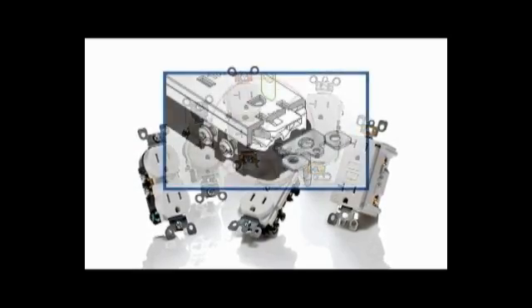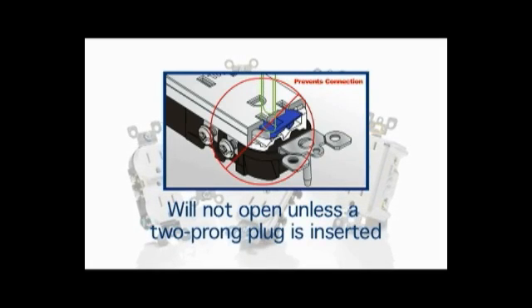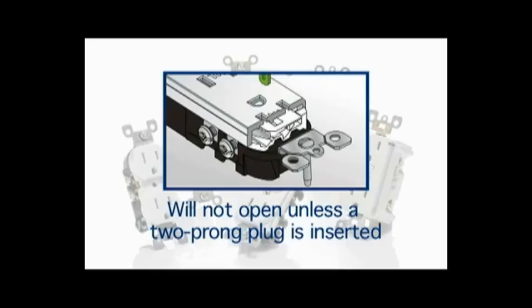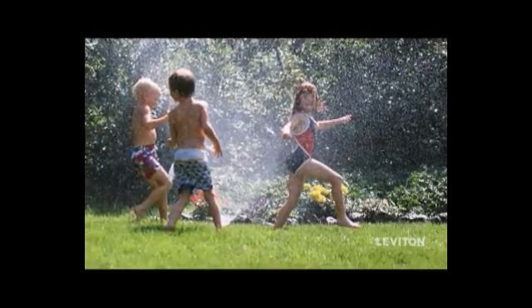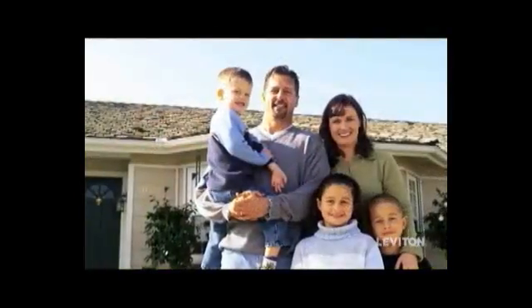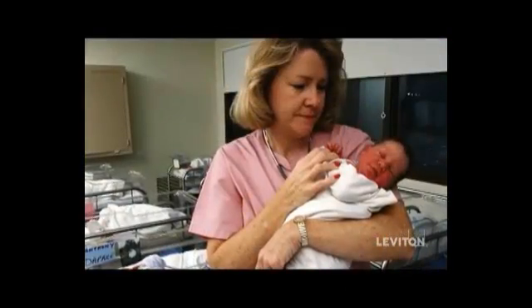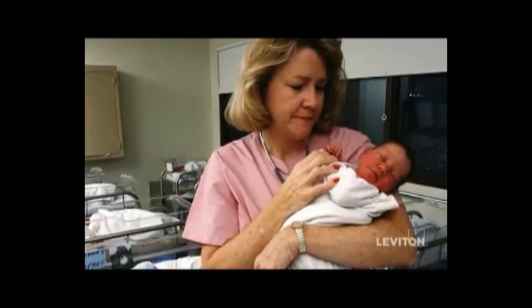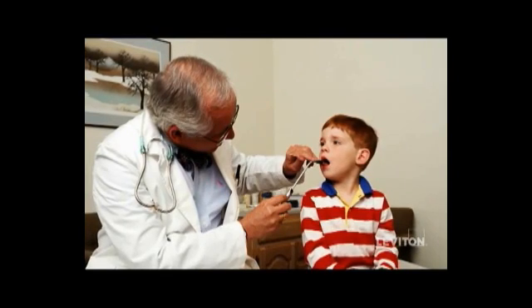Tamper-resistant receptacles have a shutter mechanism inside the device that in most instances will not open and allow access to the contacts unless a two-prong plug is inserted. This helps protect kids from electrical shock and provides greater peace of mind for families. Tamper-resistant receptacles have been mandated in pediatric care areas since 2005 and have likely been successful in preventing electrical injuries.